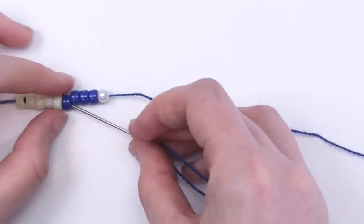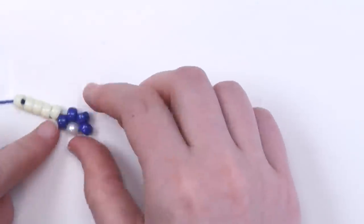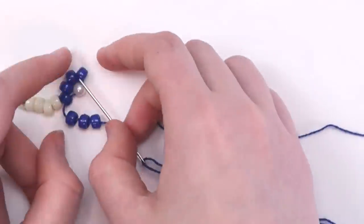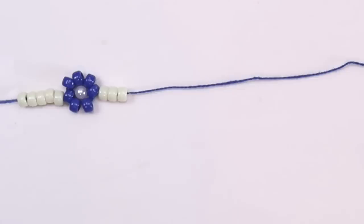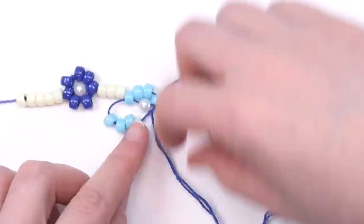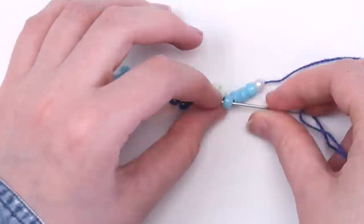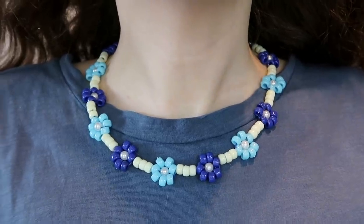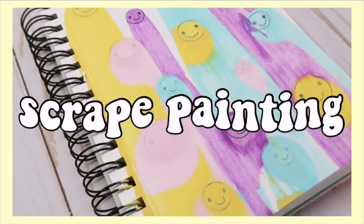Take your needle and string it through the first blue bead, pull the string through and you'll start to see that flower shape. String on three more blue beads and bring the needle up through this bead — pull the string tight and you'll have a flower. I ended up putting three light yellow beads in between each flower and alternating between light blue and dark blue petals. You can use any type of closure — I tied a lobster clasp and a jump ring to each end to turn mine into a choker. I love how this turned out, it's so cute and I definitely want to make these in more colors.